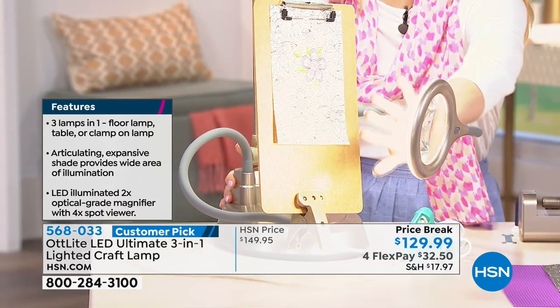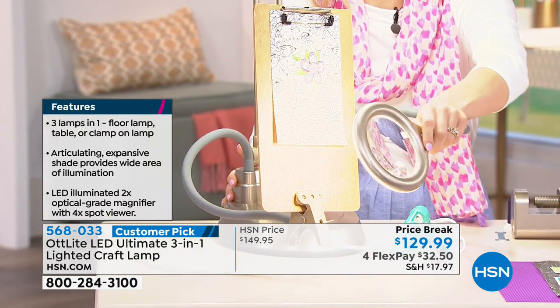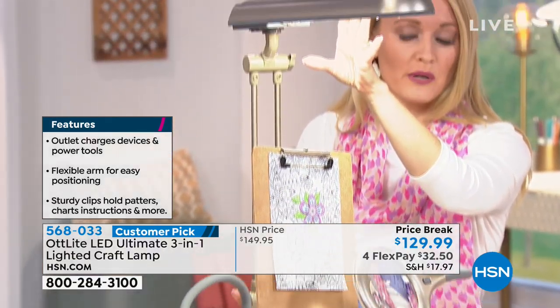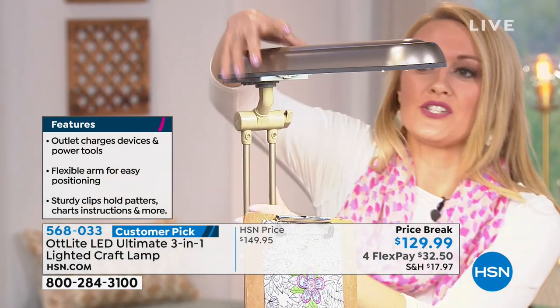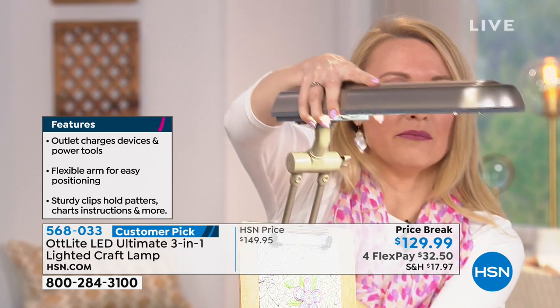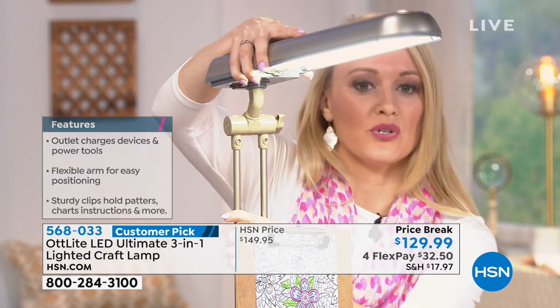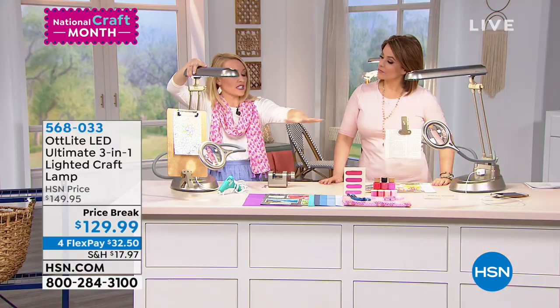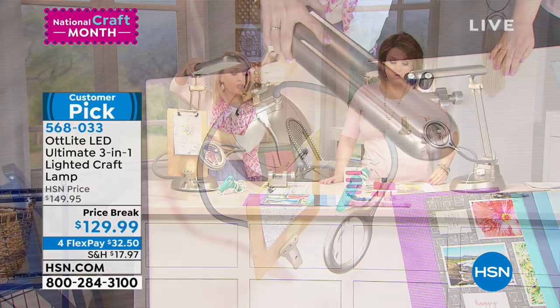You have an LED illuminated magnifying glass right here on this flexible yet sturdy 20-inch arm — so this in itself is a light, an LED natural daylight bulb. You're also getting a natural daylight CFL2 bulb, 24-watt, right up here. You can articulate this however you'd like — move it up and down — to really stretch the light and illuminate your entire surface by angling it up or down.